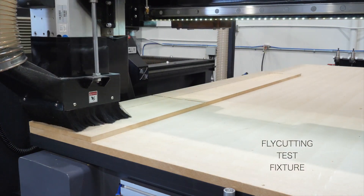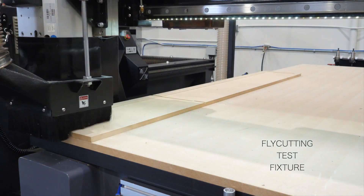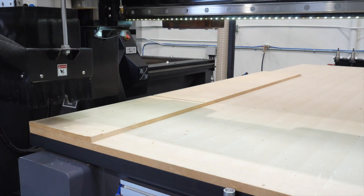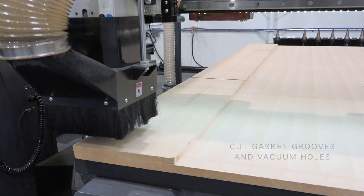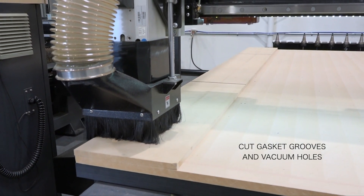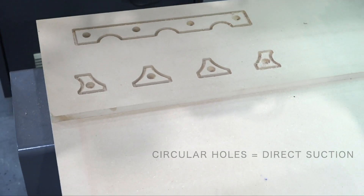We're going to do a quick fly cut test and cut some quick channels in the front end — that's where our wine bottle parts will be held. We just want to make sure there's enough suction power to start out. Rob knows that if the parts hold on this first portion of the test, we can go ahead and cut our final vacuum fixture.